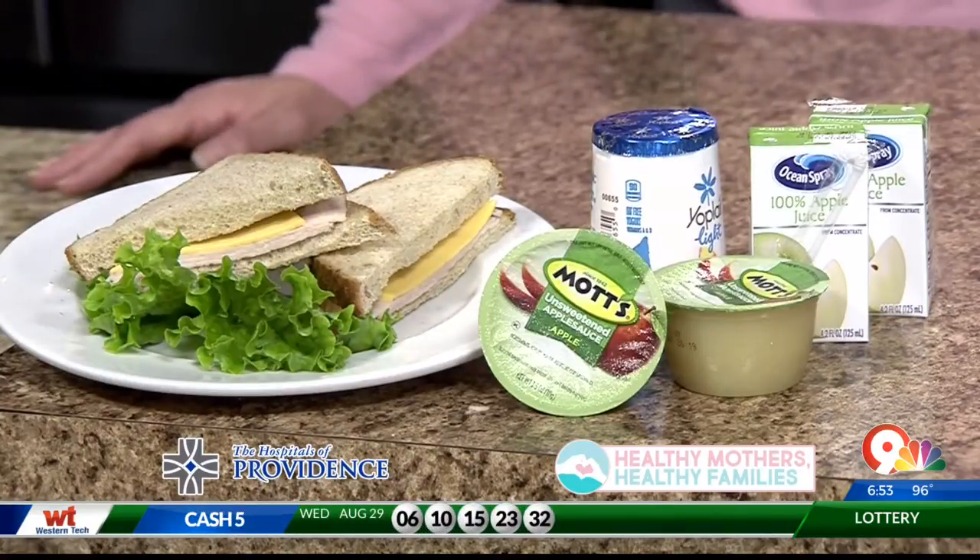What if you don't freeze it? What happens as your child carries this lunch around for a couple of hours? What has a tendency to happen is that as the lunch starts getting to room temperature, the bacteria start growing on it. So if it does stay that way for a while, it can make your child very, very sick.